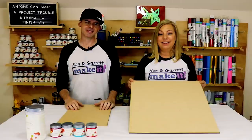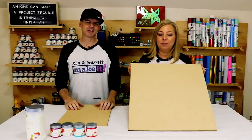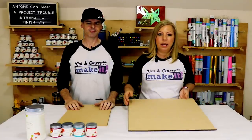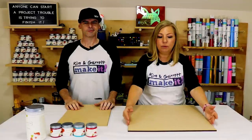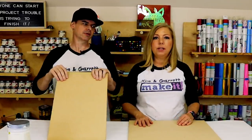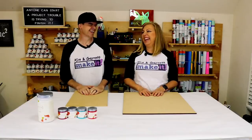We'll be using pieces of MDF — this is quarter-inch MDF cut 19 inches wide by 24 inches deep — and then similar pieces to cut out the words that are going to go on top of our faux shiplap rounds, ornaments.